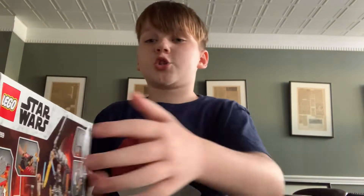Hey guys, welcome back to a brand new video. So today I have another Lego set, and this is originally gonna be for 100 subscribers.